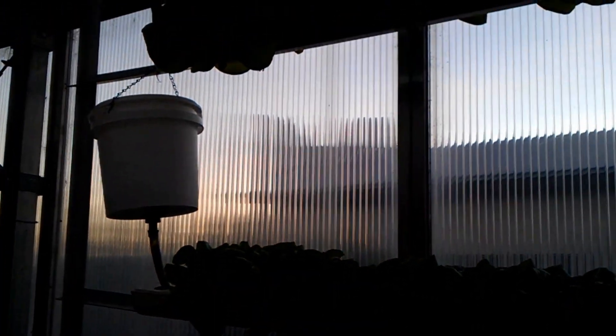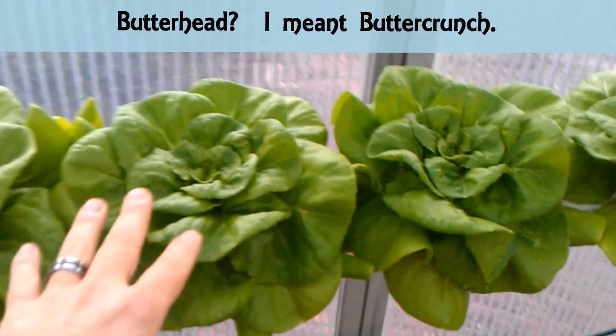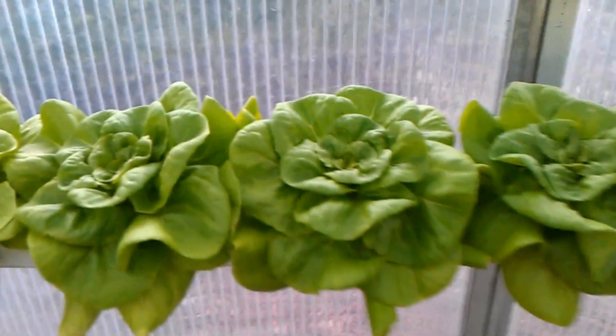The system is actually off right now, otherwise you'd see the water coming through. I just wanted to give you a quick idea of how simple a system can be. This is, I believe, a butterhead type of lettuce — pretty good production on these systems.